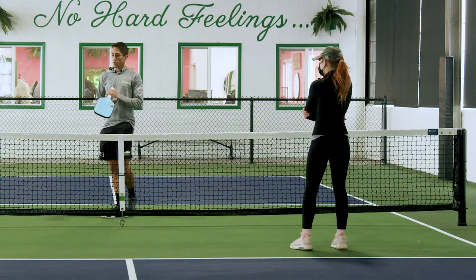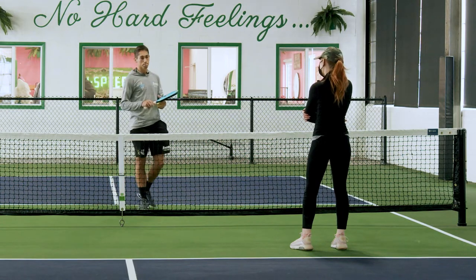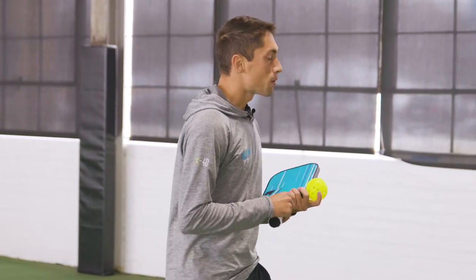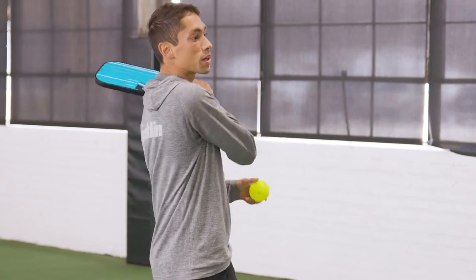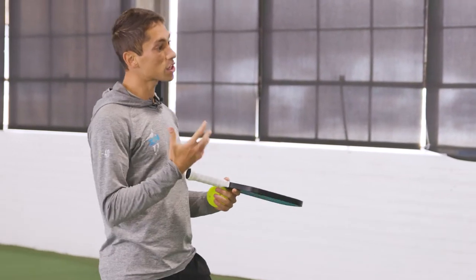So what I'm noticing is... have you ever had a tennis lesson? In tennis, they tell you to take a swing and swing over your shoulder, finish your swing. Have you heard that before? It seems like you're kind of doing something similar here in pickleball.